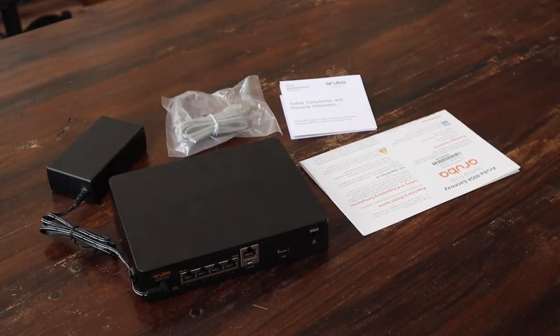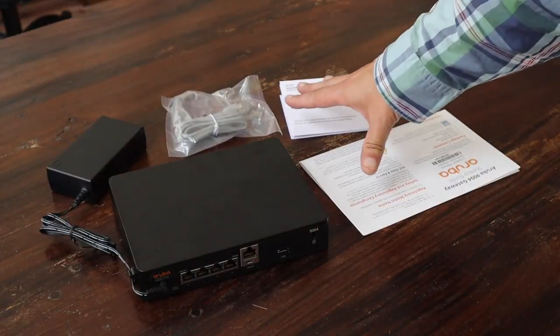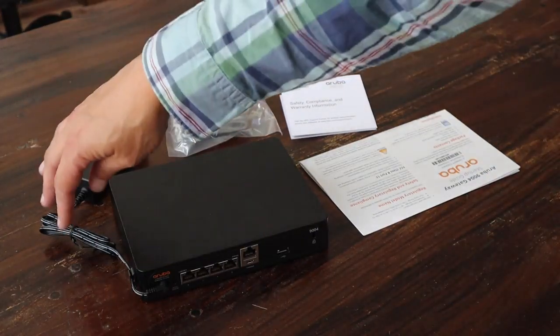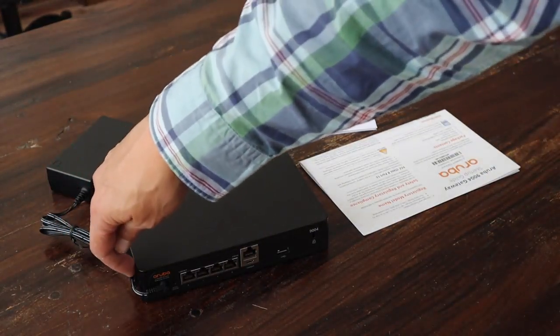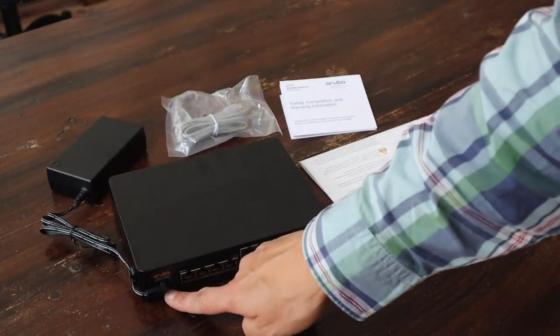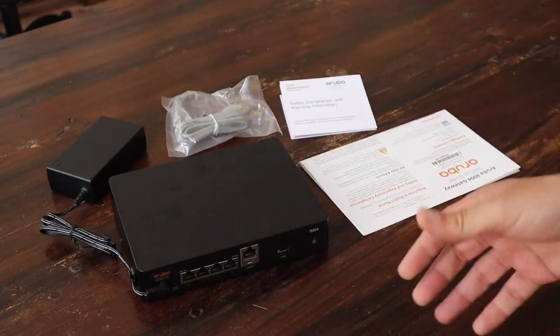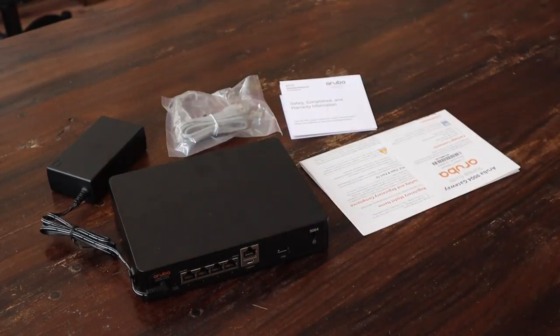To summarize what we have: we have our documentation, the USB cable, the power supply, the small clip to attach the power supply to the box, and the main unit. That's what's in the box of this Aruba 9000F4 gateway.